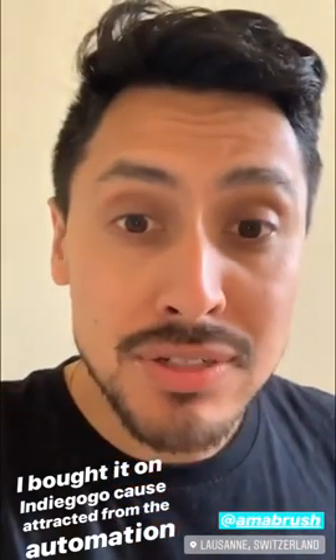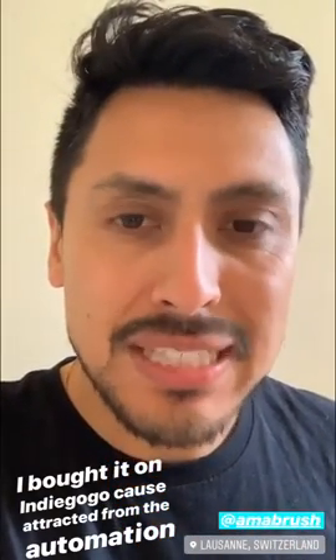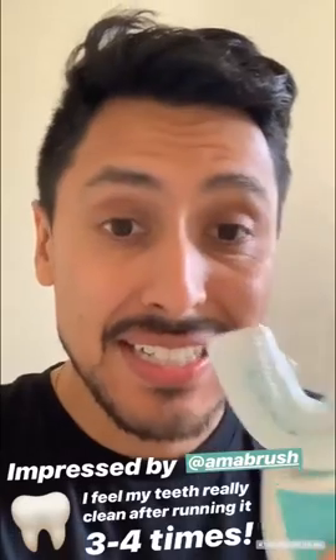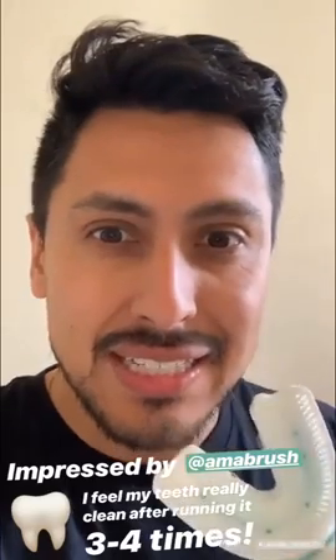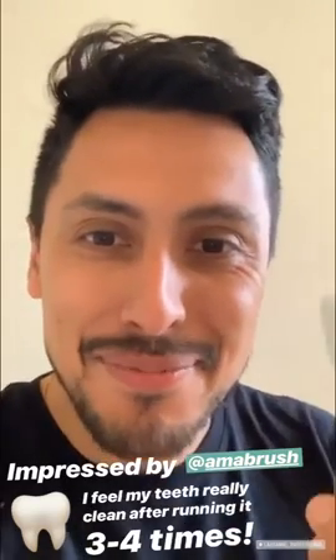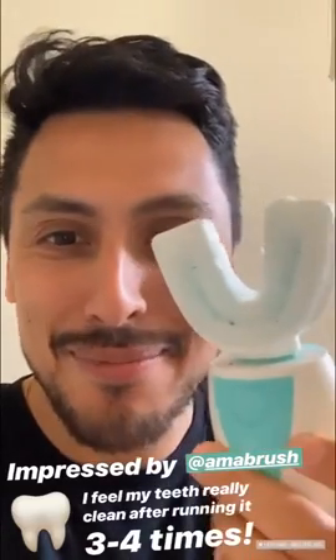At the beginning I was using it passively, but actually if you move a little bit your teeth inside this sort of impression tray, it works much better. I feel, honestly, very well — I'm surprised positively. Great job, I'm a brush team.